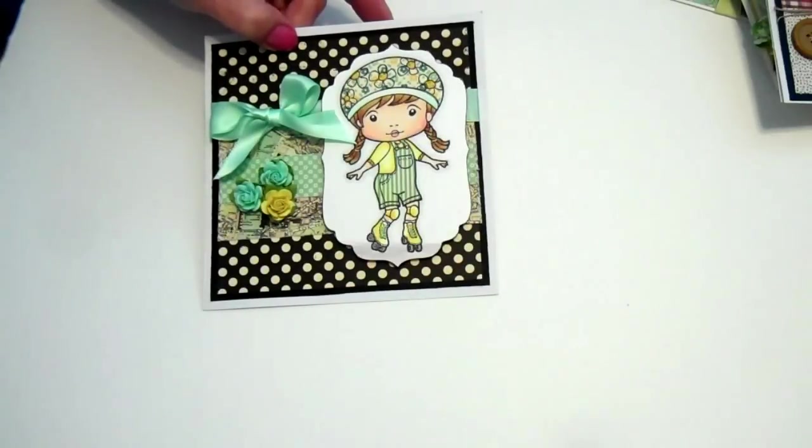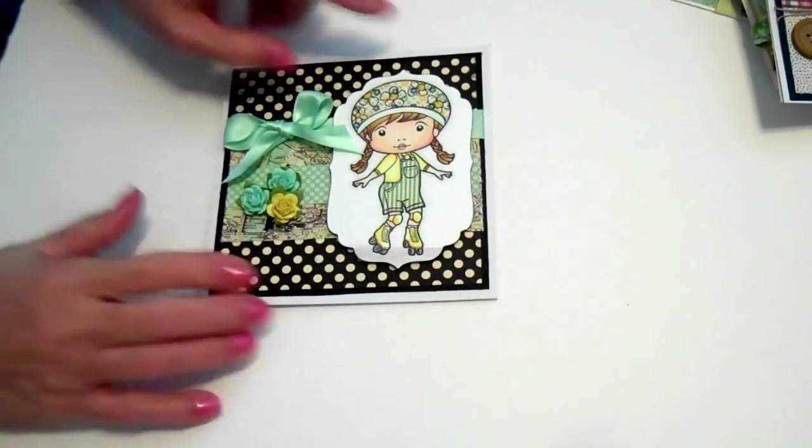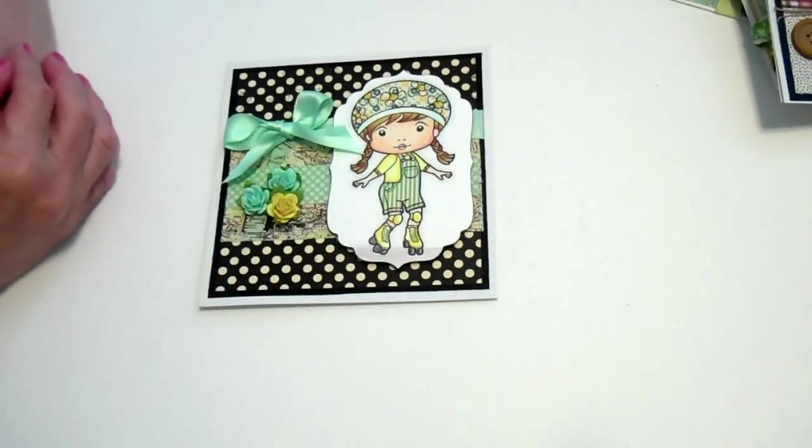I'm getting better at coloring the skin. That's what I wanted to share with you today. Have a great Sunday. Bye!